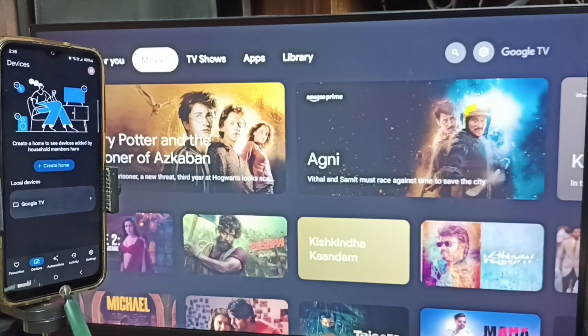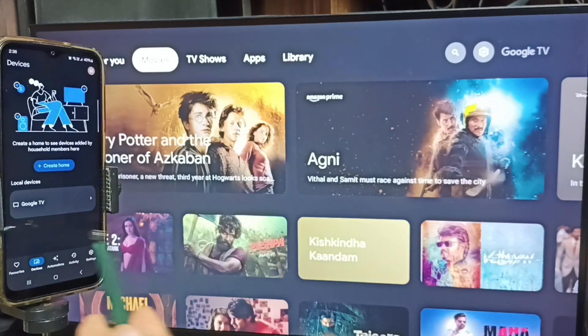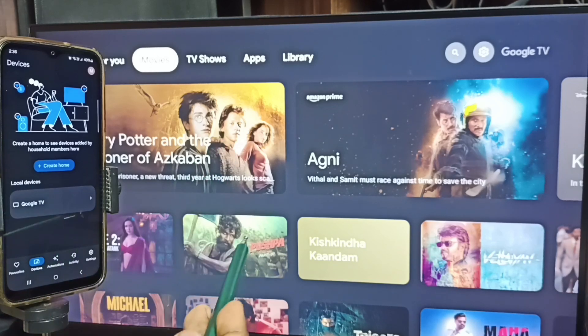This Google Home app will search and detect TVs on the same wi-fi network. Here you can see the Google Home app has detected this TV — Google TV. This is the name of this TV.